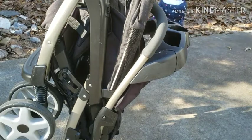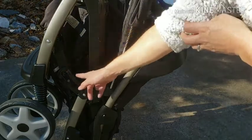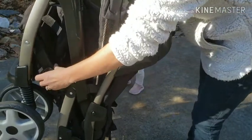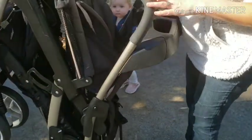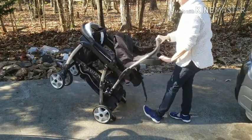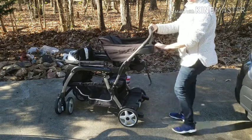First you will need to position the stroller so you are facing the cup holders. On the left side of the stroller you will find a large black latch. Simply unhook that latch and then give the stroller a firm shake. You will hear two clicks for the stroller clicking in place.